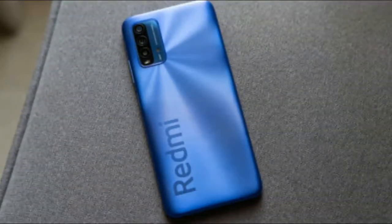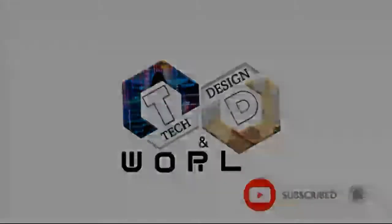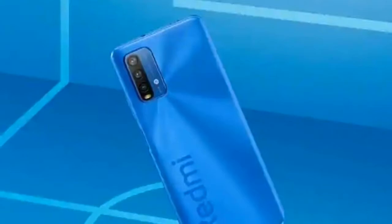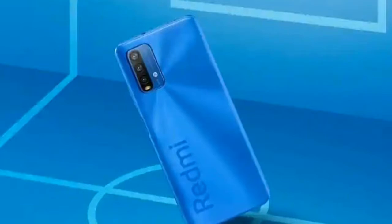On the display side, the phone features a 6.53-inch full HD+ IPS LCD display with Gorilla Glass 3 protection. It has a 10-pixel density range. In the price range, the full HD+ display is decent, but it is not the most powerful display available.